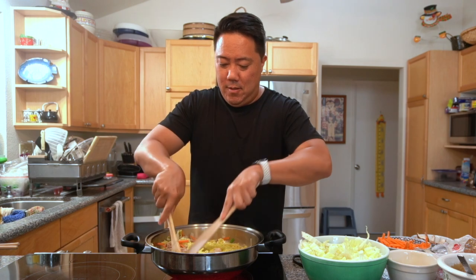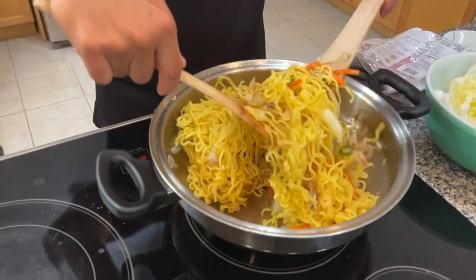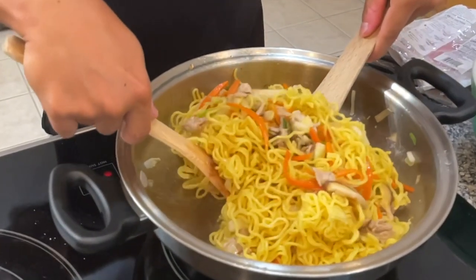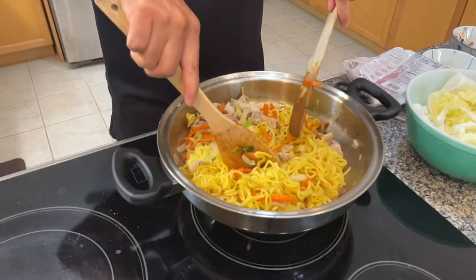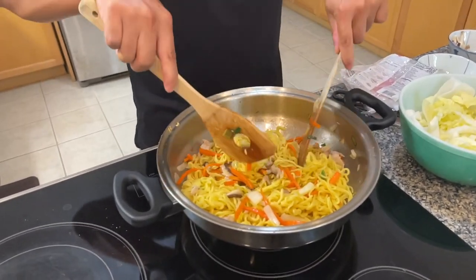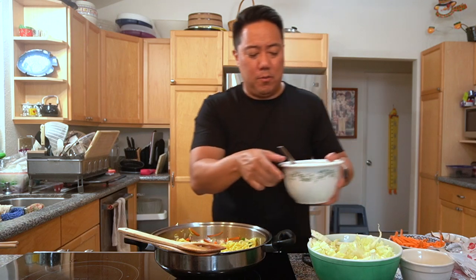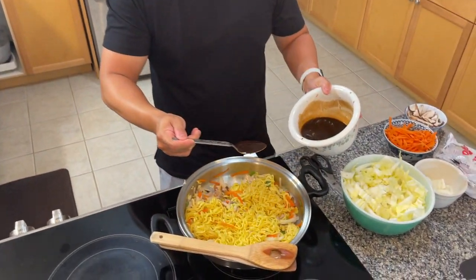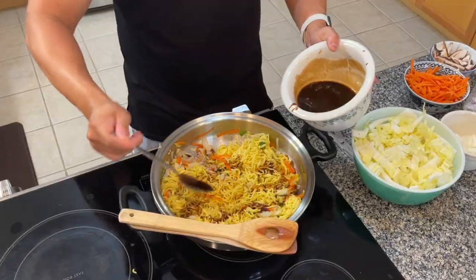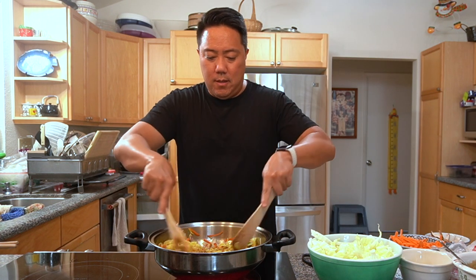We're breaking up the noodles and tossing them in with the vegetables and pork. Now that the noodles are in there and getting warm, we're going to drizzle in the yakisoba sauce and make sure that everything gets coated very nicely. Let's go.